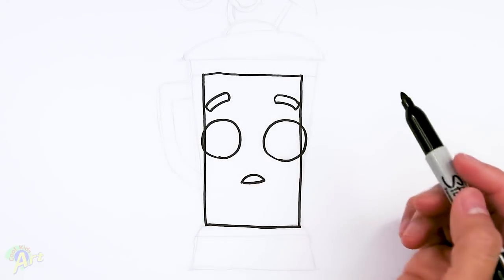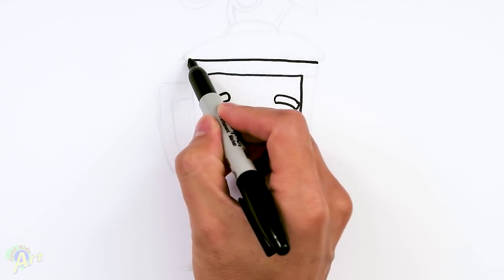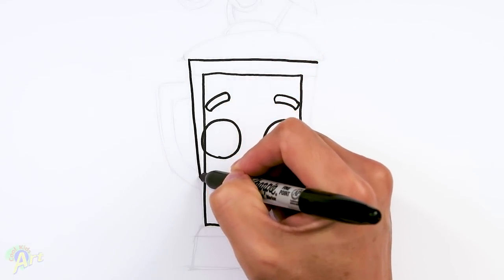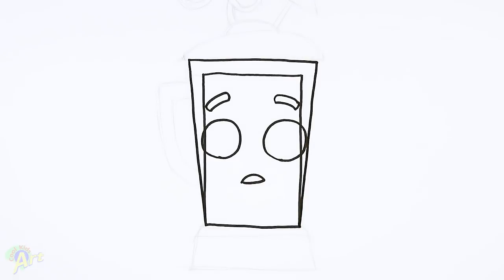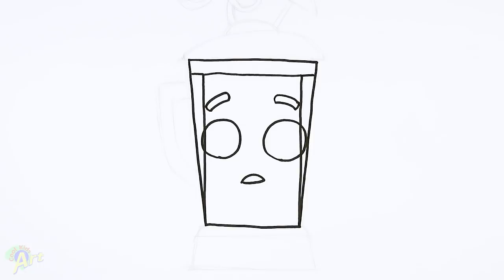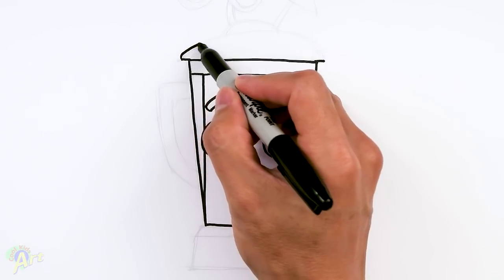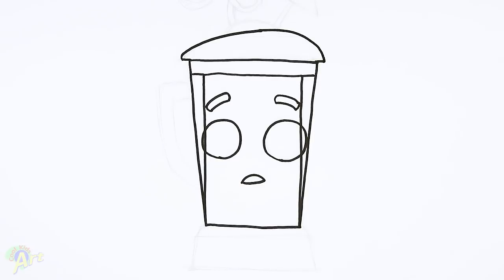Now let's draw in the whole bottle or whatever this little jug thing is. From the top here I'm just going to draw another line, just make it a little bit longer than this. Then from this corner I'm going to go all the way down to this corner right here — so it's a little bit wider on the top. All the way down to the corner, and then just a little bit lid in here, so I'm just going to extend this line. And then now we can draw in the cap — on the top I'm going to extend it one more, a little bit more, and then now I'm going to draw one curve over it. It's a little bit lopsided, so it's a little bit higher on this side. So that's the top.